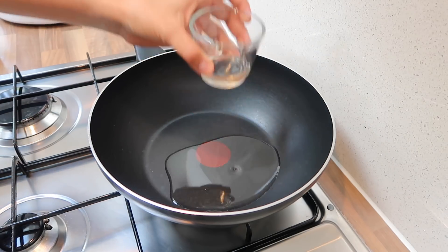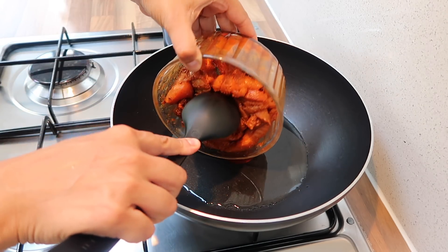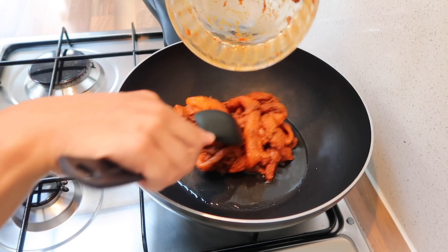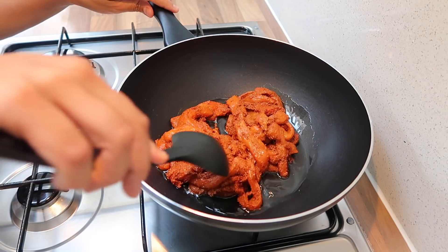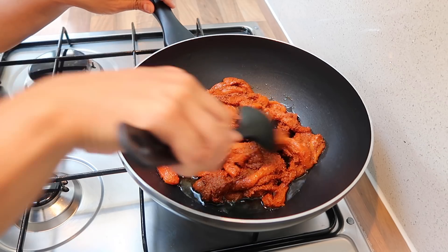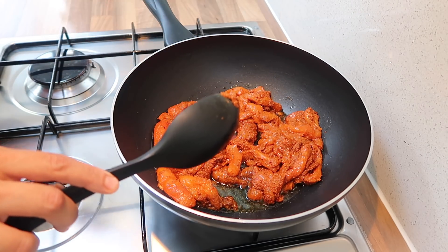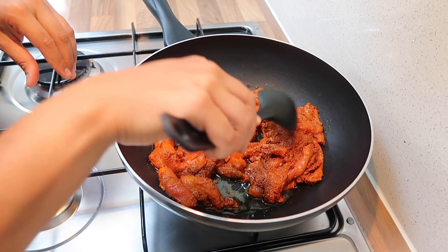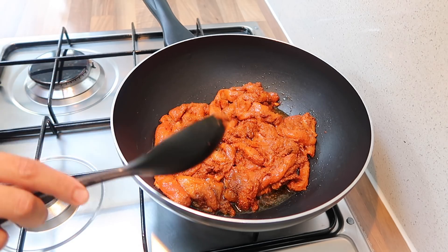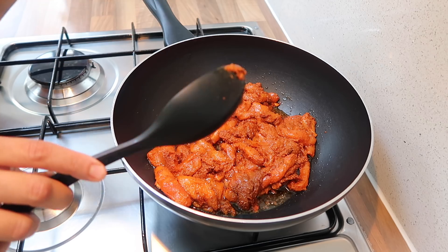In my preheated pan I'm going to add in some oil and then we're going to add in the chicken. I'm going to put the heat on medium, spread it out a bit, and cook this until the water has evaporated. I'll get a lid and cover that — let it cook for about five minutes, checking on it to make sure it doesn't stick or burn.